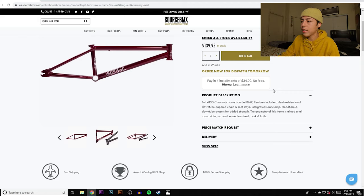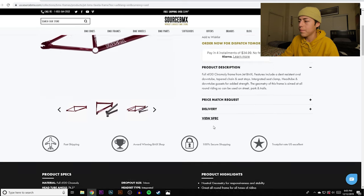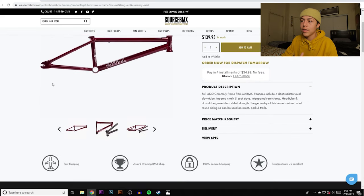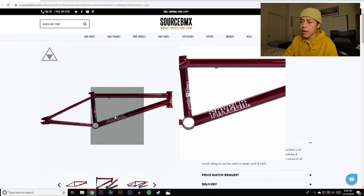The Favela frame has tapered chain and seat stays, an integrated C-clamp head tube, and cassette-compatible dropouts. The geometry is aimed at all-around riding — street, park, and trails. It has a 74.5-degree head tube angle, a 13.85-inch chain stay length, which is a little long for my taste. It's full chromoly with removable brake mounts and weighs 5 pounds — same as most BMX frames.